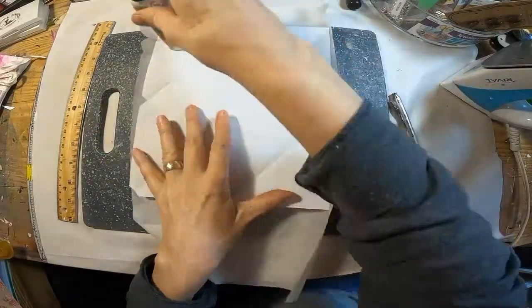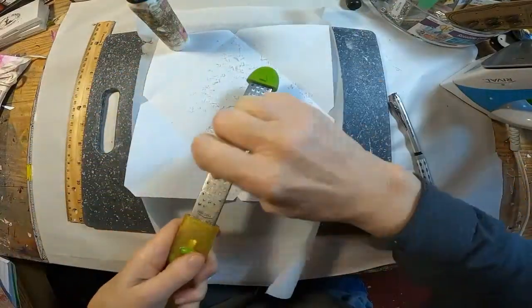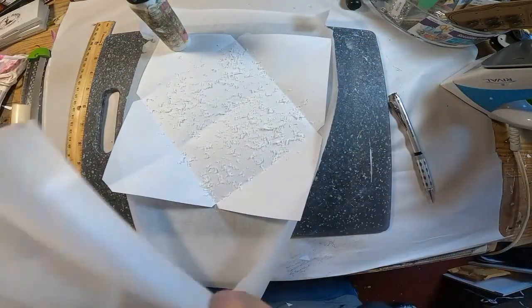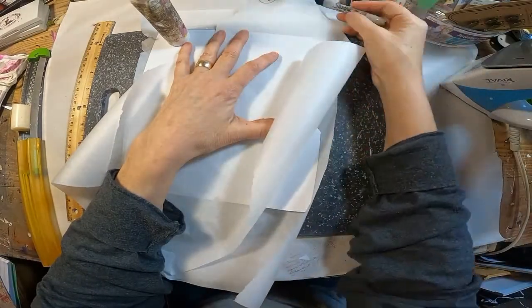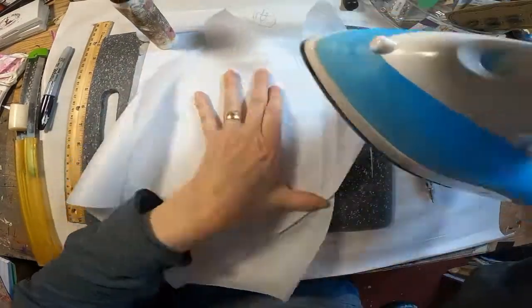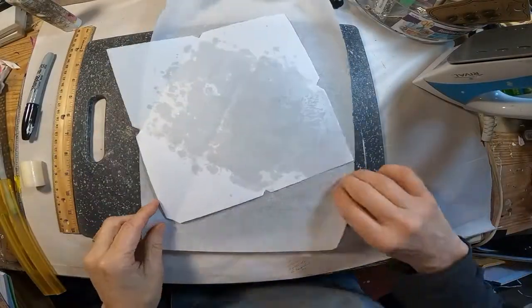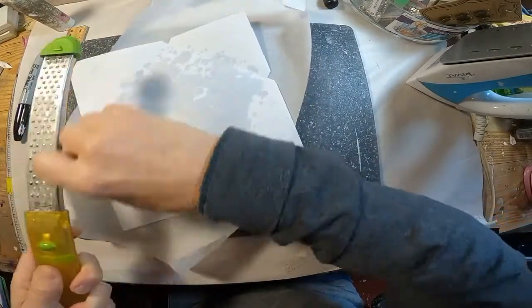I'm going to lay down some parchment paper, pull out a kitchen grater and a white candle, and just shave that right over the top of that vellum. With an iron heated to high, no steam, I will iron over that parchment paper.